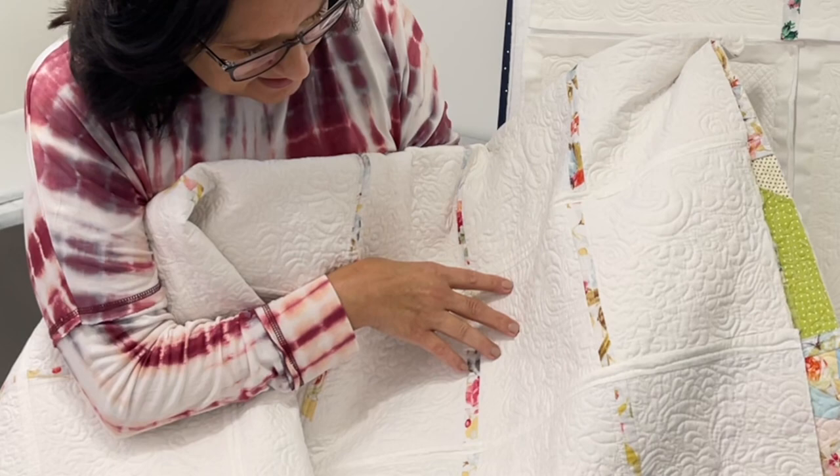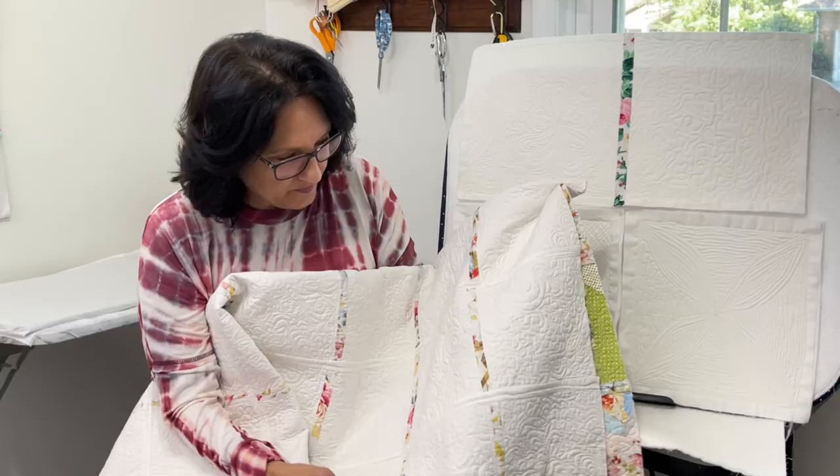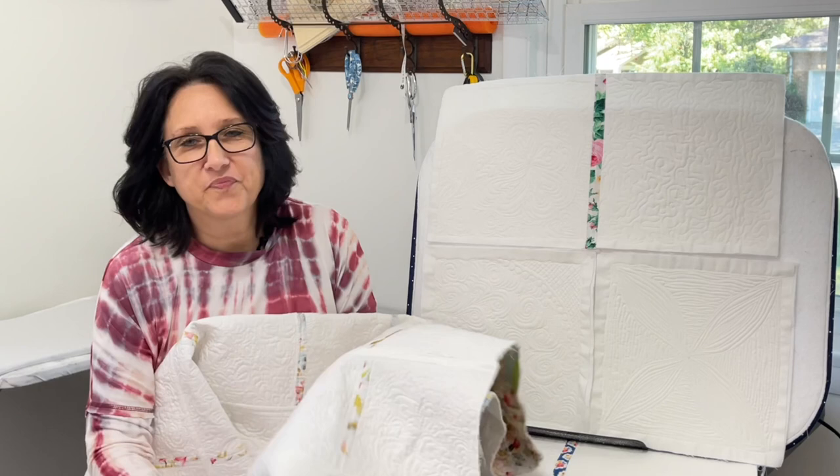The free motion quilting on this must have been a free for all — I see everything in there but the kitchen sink. This was when I first started, and you can tell I was excited about it with all this free motion quilting in here.